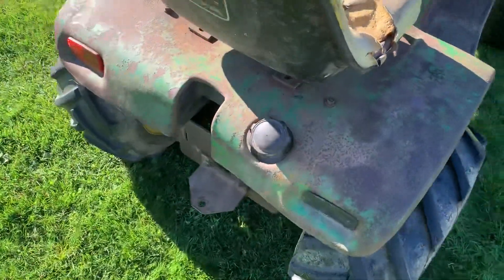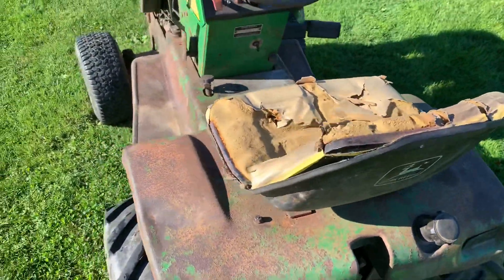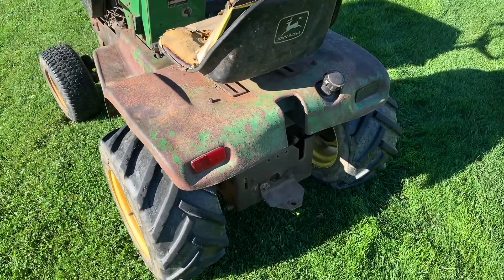The 314 would have an amp meter right here; the 312 didn't, so that's another difference. Right here is your gas tank — it is a three-gallon gas tank, I believe. I might be a little bit off on that, might be two and a half, might be three.